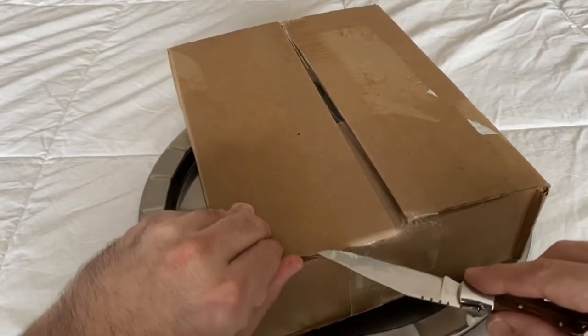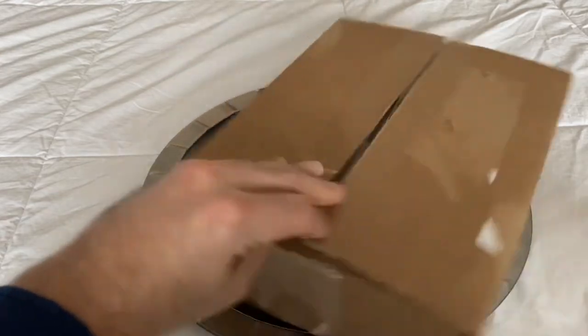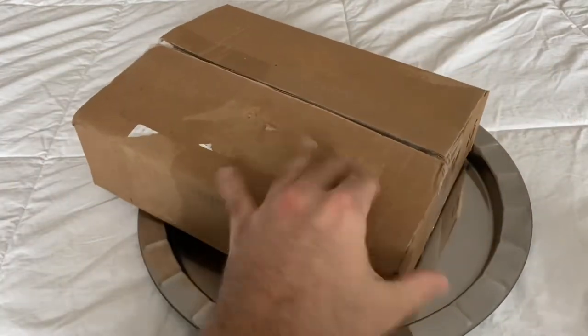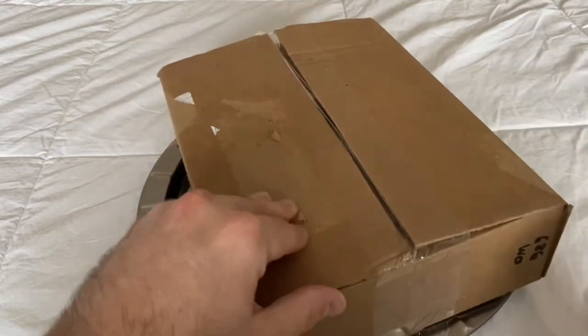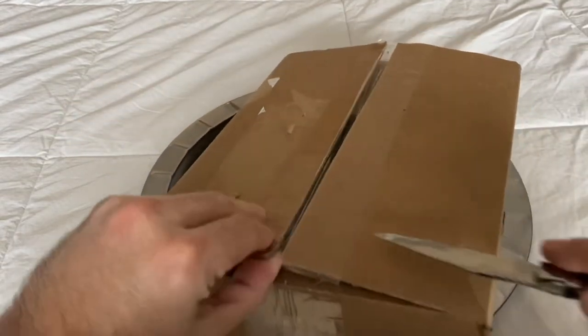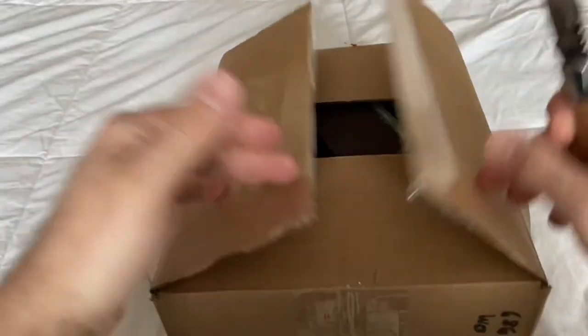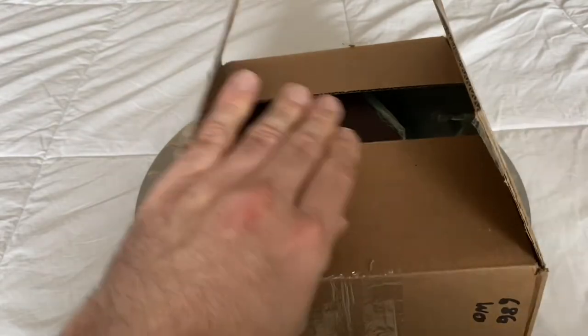Classic silver tray unboxing. Once we get back in the studio for our next live video, this will be something for me to wear. Side note — there are so many labels on this box. I must have peeled six labels off of here.